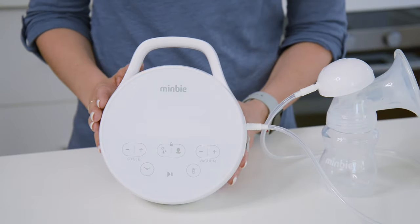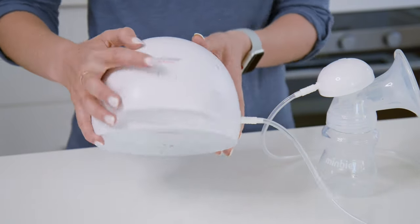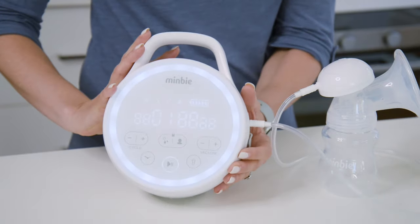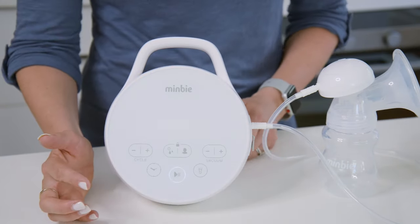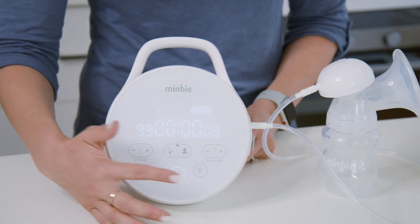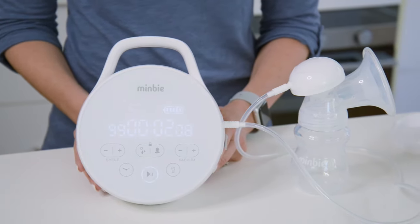Now I'm going to show you how to use the Mimbi breast pump. If we just turn it, you'll see the on and off button — push the button. On the front there is a play and pause. Lightly push the play and pause button and then it's ready to go.